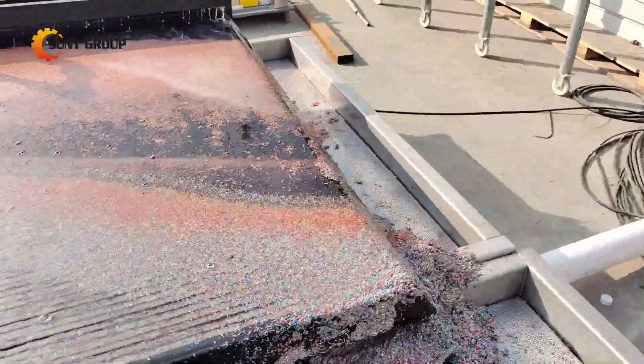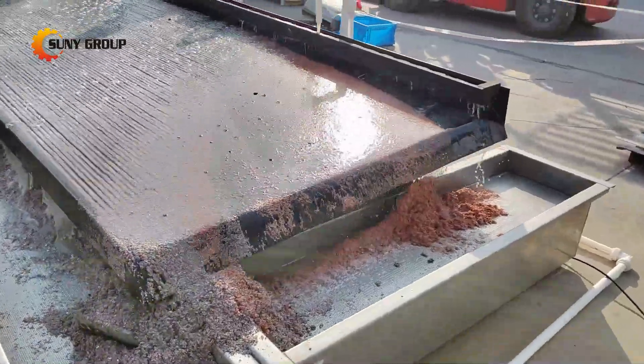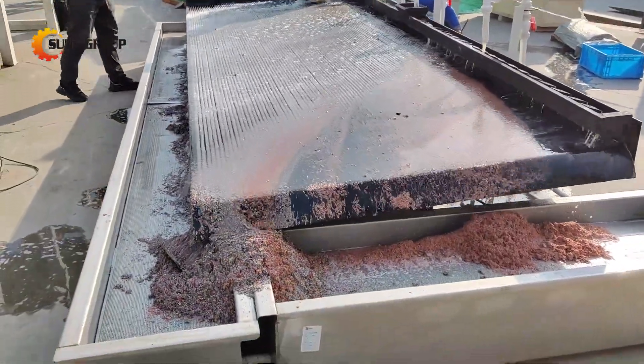For larger volumes, there may be a slight impurity in the discharge from the middle section of the shaker table. However, this can be easily remedied by reprocessing the material on the shaker table for a second pass, ensuring clean separation.